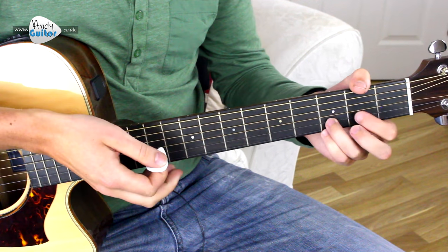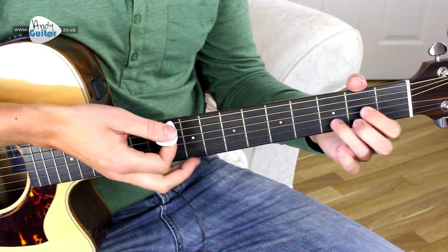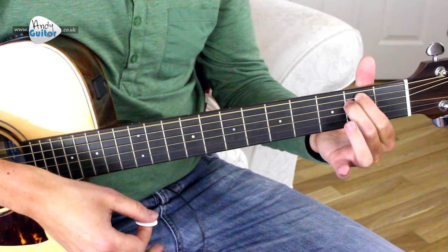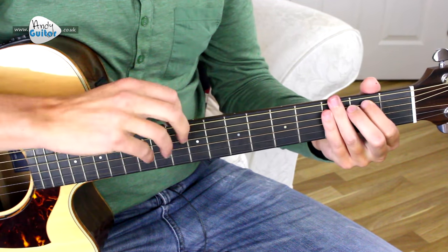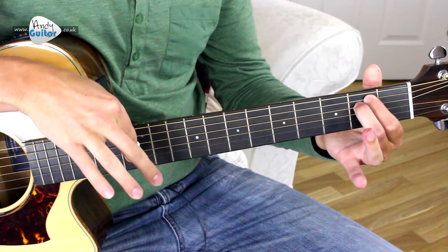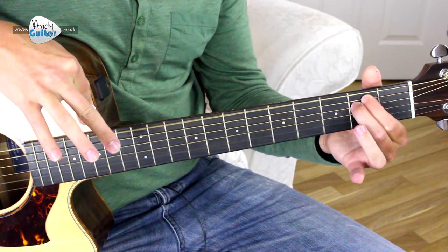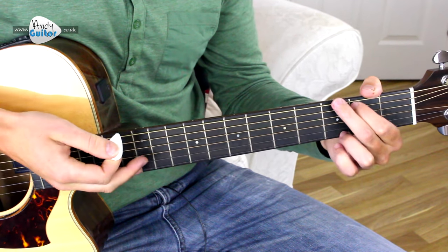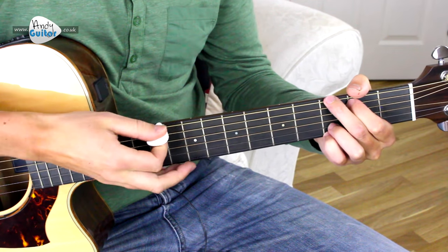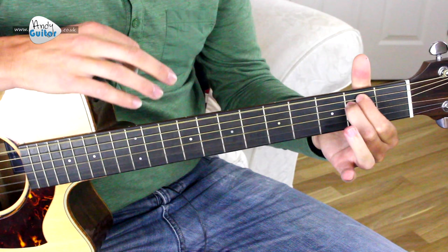Then to a normal D major chord, then to a normal E minor chord. When I'm normally performing this, I do that E minor chord with an up strum rather than a down strum, and that gives it a real different quality. That goes with the intro lyrics: A long, long time ago.